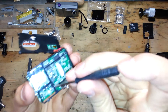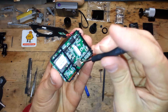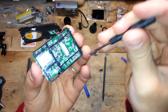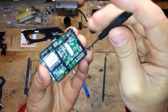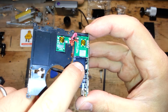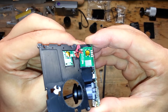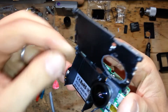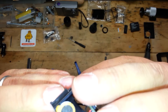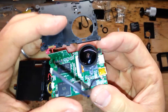Now remove the backplate shield using the small screwdriver. Here we have two small plastic guides. We need to gently remove the battery holder, pulling with your hand. And it's done. Always be careful of the small wires.